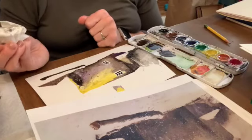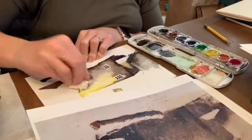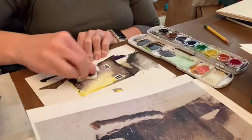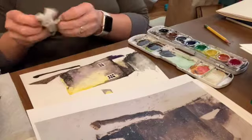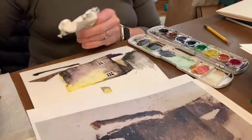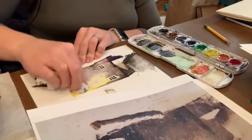If you want to lighten up your painting for this one, make sure you dab and don't rub, because you don't want to rub off those little dried masking fluid bits. If your paint's already dried, you can add some more water and dab it off to get a more muted look.